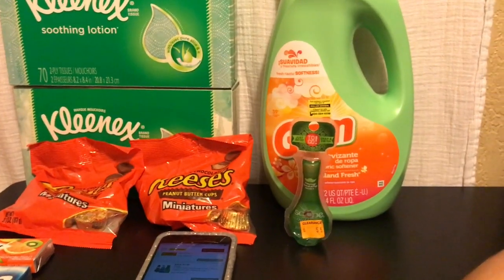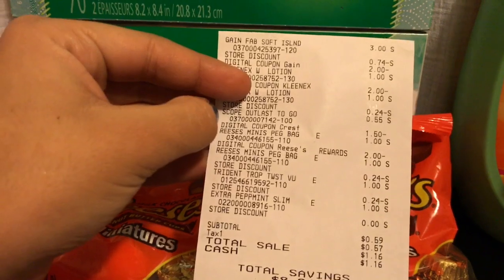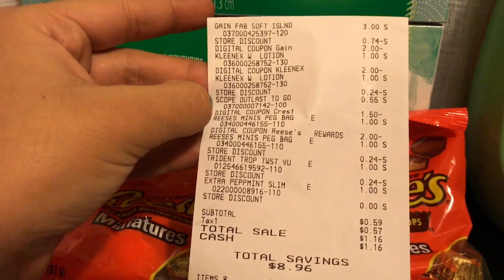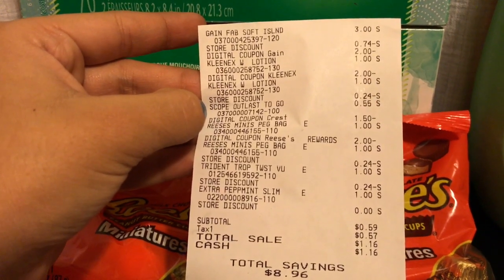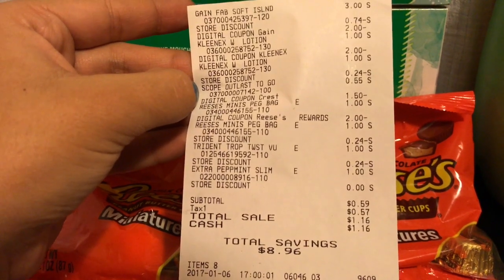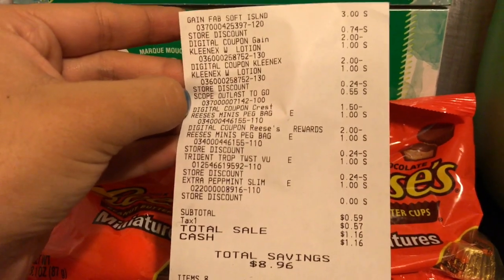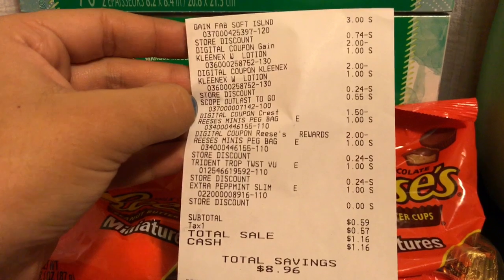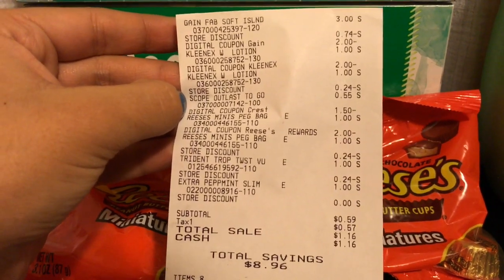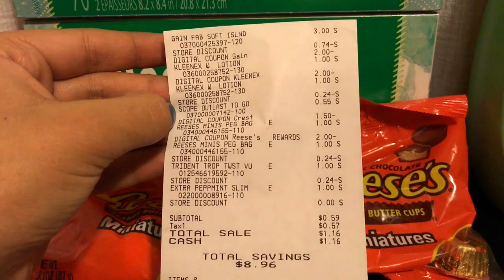Here's my receipt: the Gain fabric softener was $3.00, the Kleenexes were $1.00 each, the scope was 55 cents, the Reese's were $1.00 each, the Trident gum was $1.00, and the Extra Peppermint gum was $1.00. I didn't have coupons for the gum since they were fillers for the overage. All the coupons came off, and with tax I owed $1.16 — total savings of $8.96.